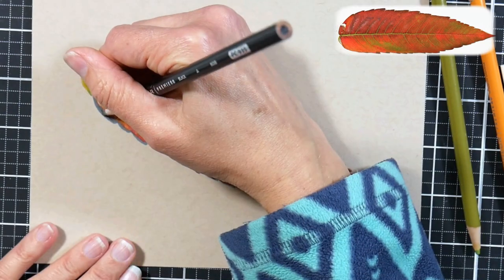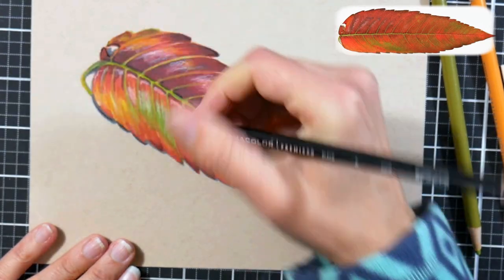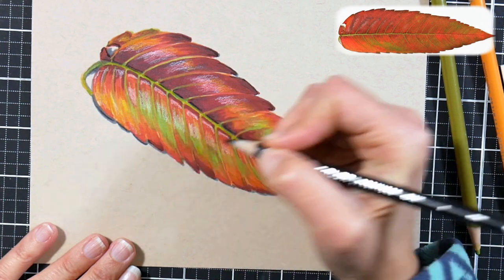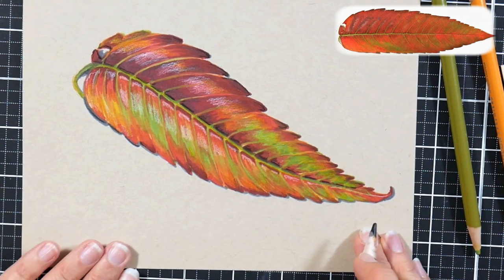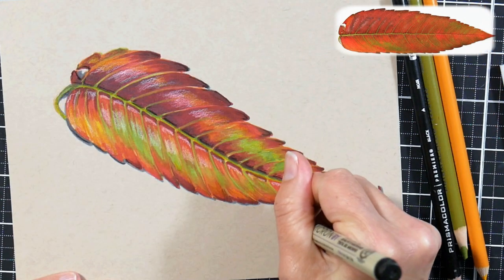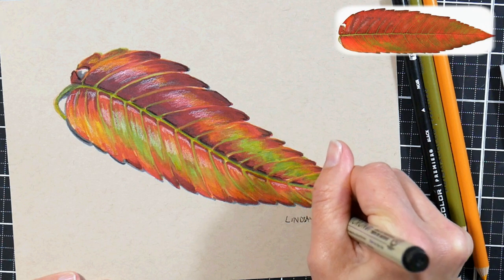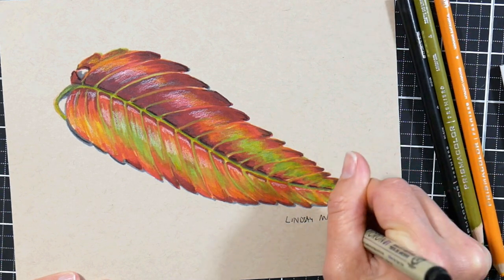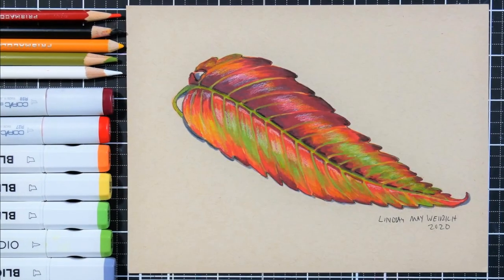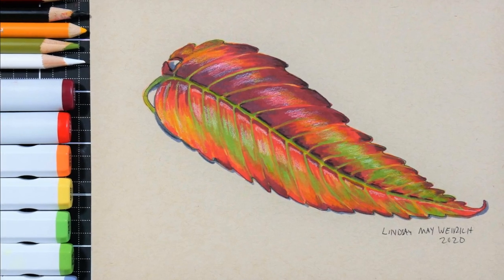I really like how that little bit of black gives more form to the leaf and helps it feel richer and more lifelike. Just a little touch here and there really pulls together the picture. I'm going to call that done and sign my name. Thank you so much for watching this tutorial today — I hope you give it a try, and if you do, let me know in the comments. Please give me a thumbs up before you go. Until next time, happy crafting!